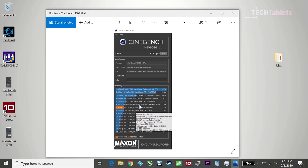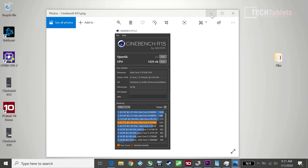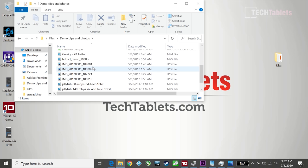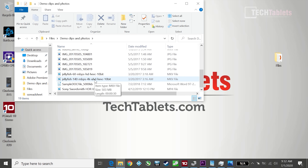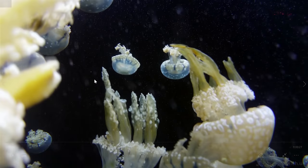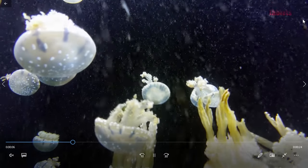The last laptop reviewed was the Chuwi RoomBook 16 with a Ryzen 7, which scores only about 50 points more in Cinebench R20 despite having 8 cores — showing how capable the 9750H is. There's no point doing office document tests here, but for video playback: the 140Mbps 4K 10-bit Jellyfish sample file plays at a solid 30fps, and the 4K 60fps Sony swordsmith file is very smooth — any video file is handled with ease.